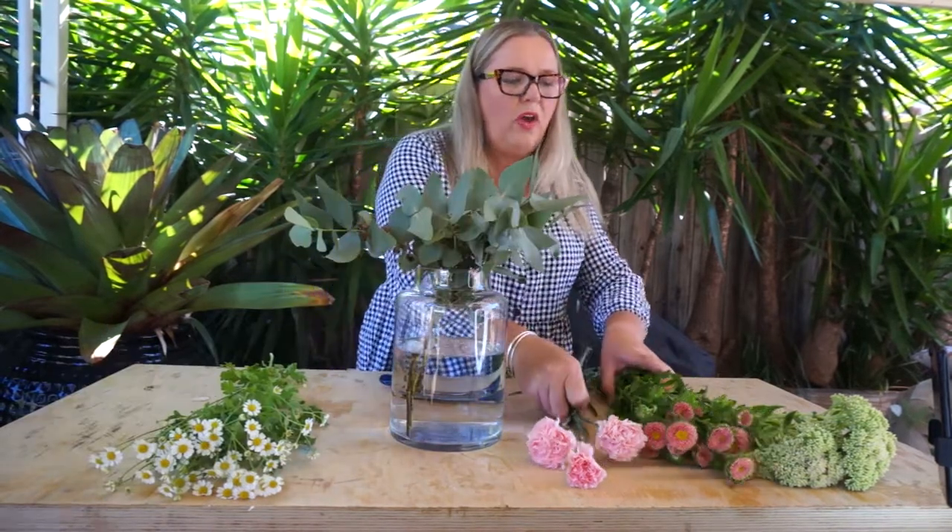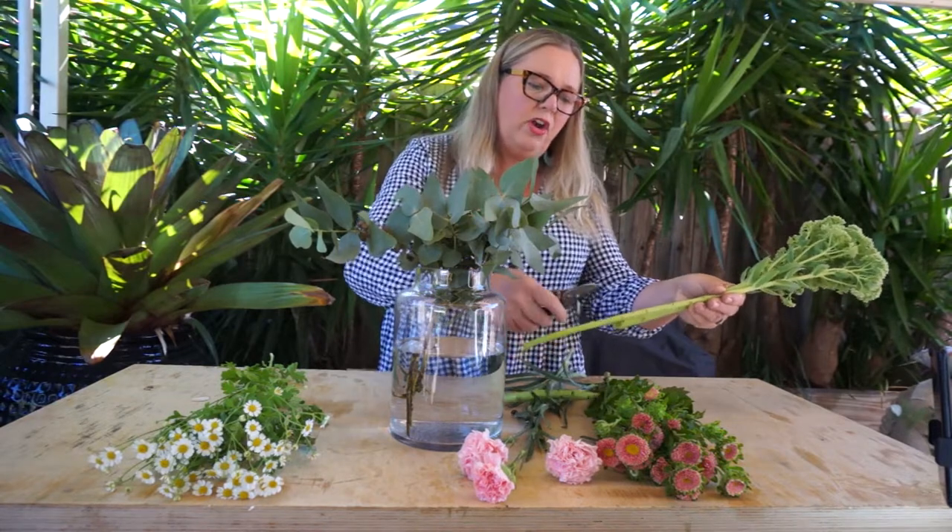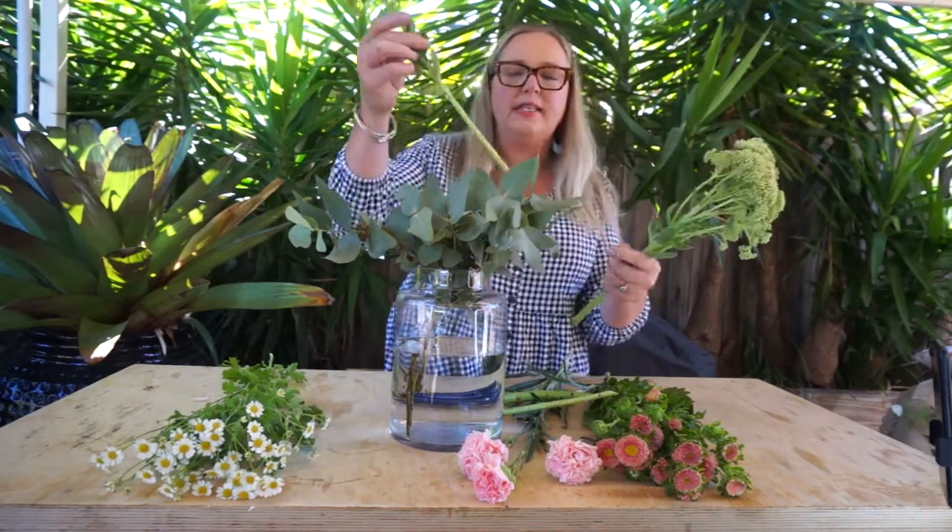We're now going to work with some of the finer elements — I'd like to next play with the sedum. Now the sedum is part of the succulent family, so these individual leaves you can actually propagate. Let them harden, they'll form some little roots, and then you can pop them in the ground and this time next year you might have your own field of sedum. They just need a quick trim on their bottoms — they've got quite a thick stem. If there are any little leaves going to sit below the water level, just pick them off gently and put them in amongst the fantastic spinning gum.